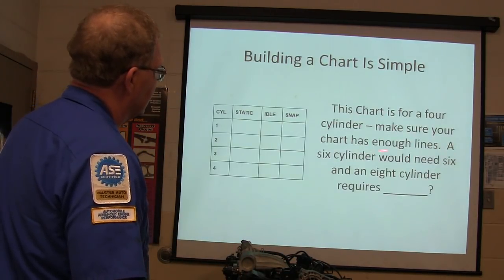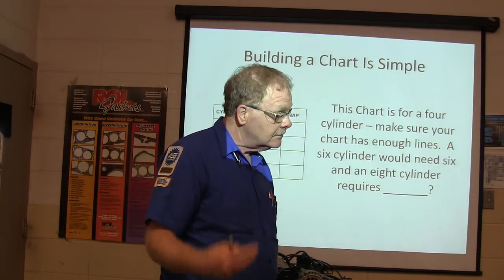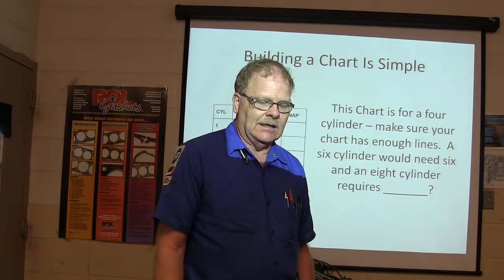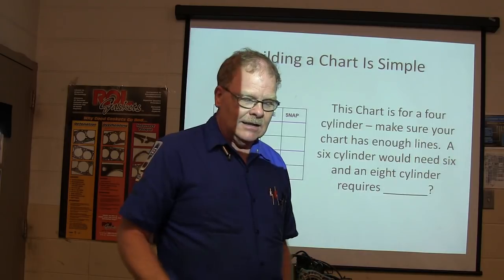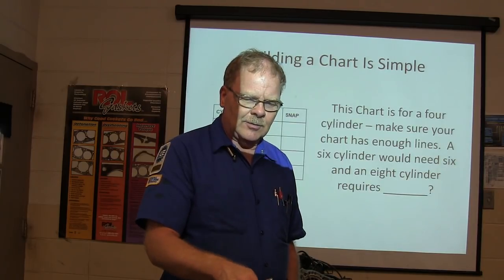This chart is for a four-cylinder - make sure your chart has enough columns for the cylinders you've got. A six-cylinder would need six and an eight-cylinder would need eight. There was a guy who walked up to me with a Taurus and he looked at the three spark plugs he could see and said, 'This six-cylinder just has three spark plugs, right?'